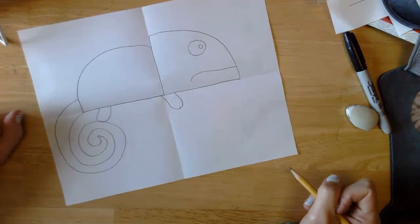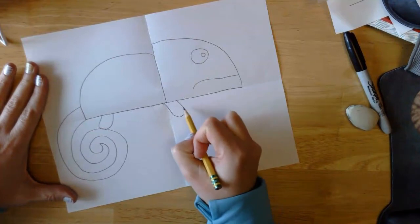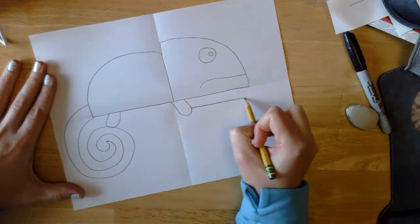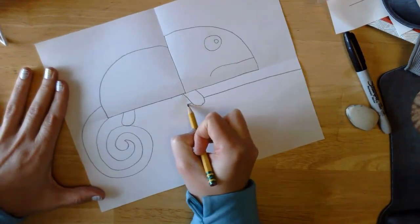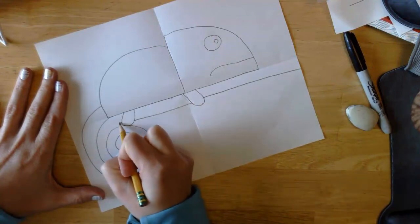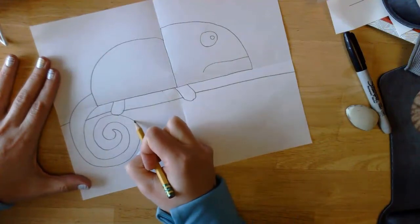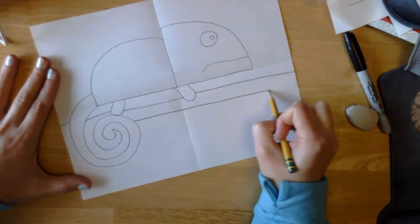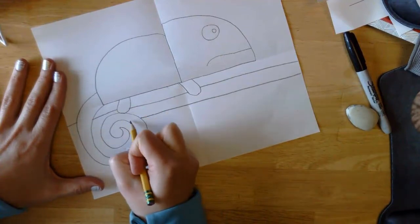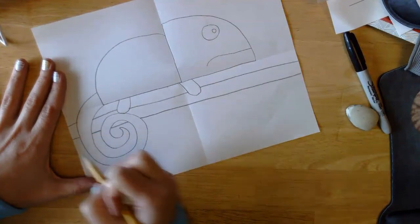Now what's he on? We need to get a branch in there. Chameleons have pincher feet — we're not going to draw the pincher feet, but we are going to draw our branch. The branch needs to go just above the feet on both sides, then I'll draw the bottom of the branch down just a little bit. Notice I stopped when I got to my feet so I didn't draw my line through my feet, and I'll do the same at the tail — I don't want lines through my feet and my tail.